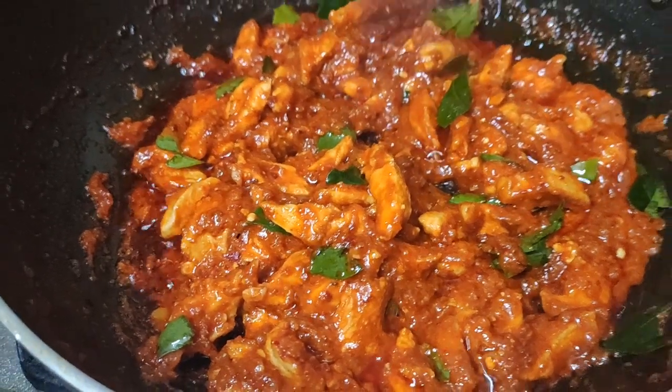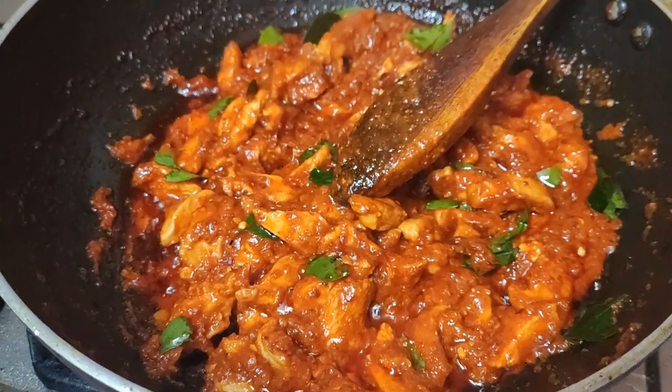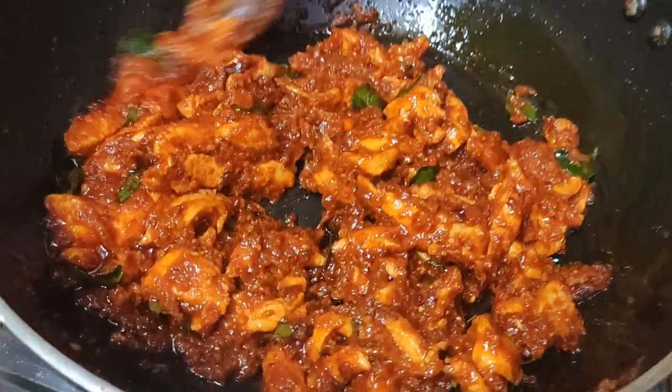Now I have added the curry leaves. Let's wait for a few more minutes — now it is almost done, everything is dry.